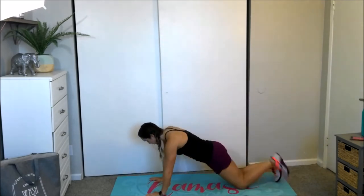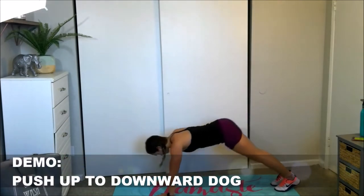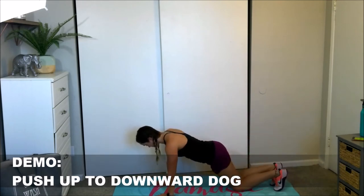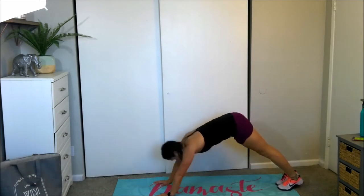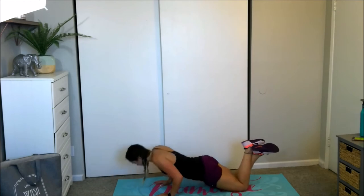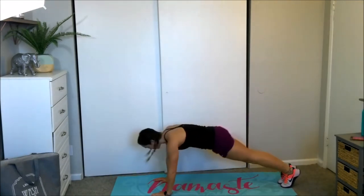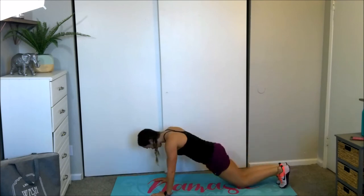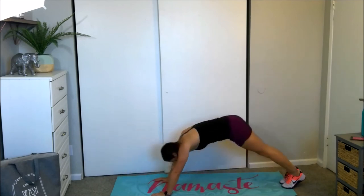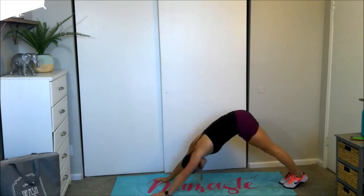Next exercise: push-ups to a downward dog. You can do them regular or on your knees, which is how I'll be doing them — otherwise I'm going to tire up, and you can't have a tired trainer training her squad. Lower down, make sure those hands are directly under the pecs, under your chest. Ten seconds rest here. This workout is quick, but guess what? That means it'll be over real soon.